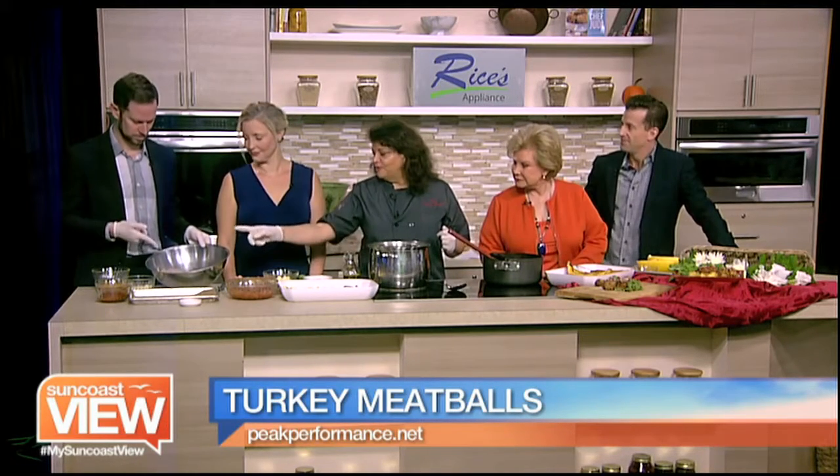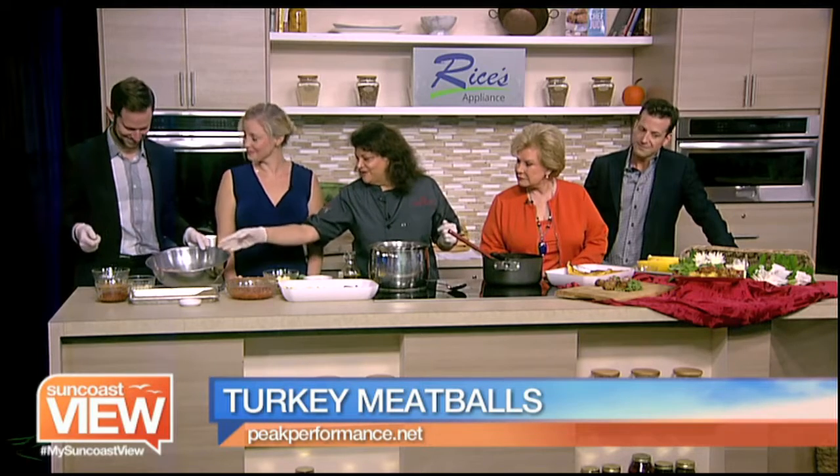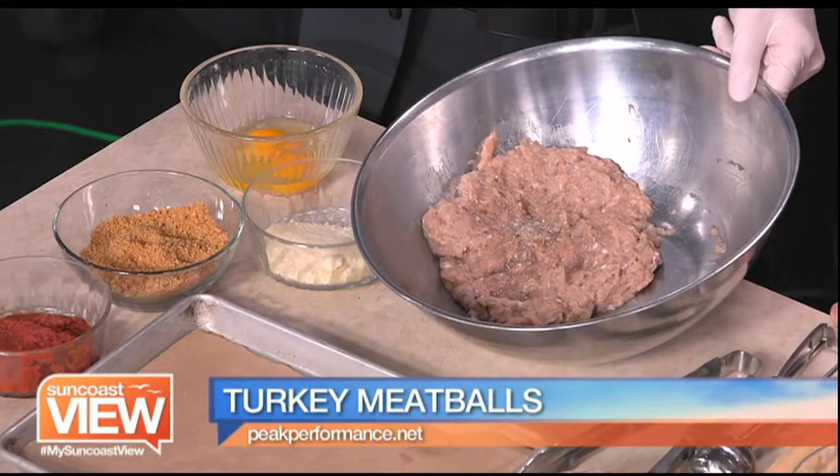Spaghetti meatballs - we all love it. Sometimes it's too filling and too fatty, so we're doing the low-fat version. I love it. But it's still packed with lots of good flavors and nutrients. So we have turkey meatballs - right there you have your ground turkey.